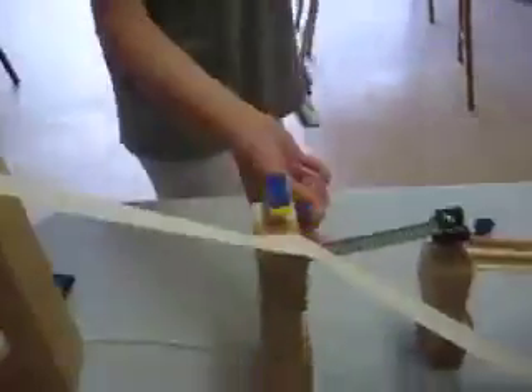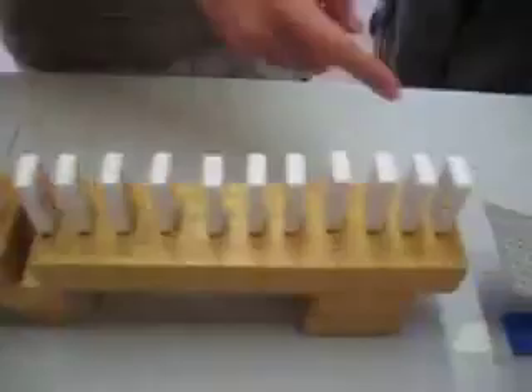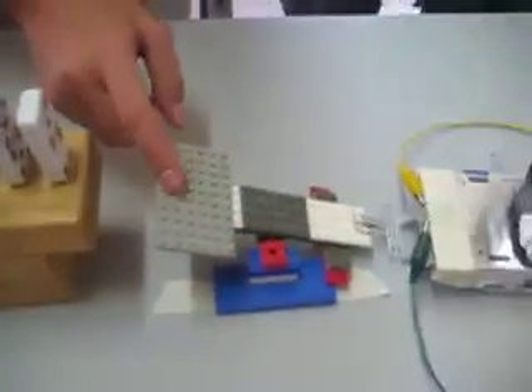The phone will fall off of the ledge. The phone falling will pull this string right here. It will activate this marble. The marble will then hit the car, activating the domino chain. One domino will land onto the lever, which will activate the match lighting.